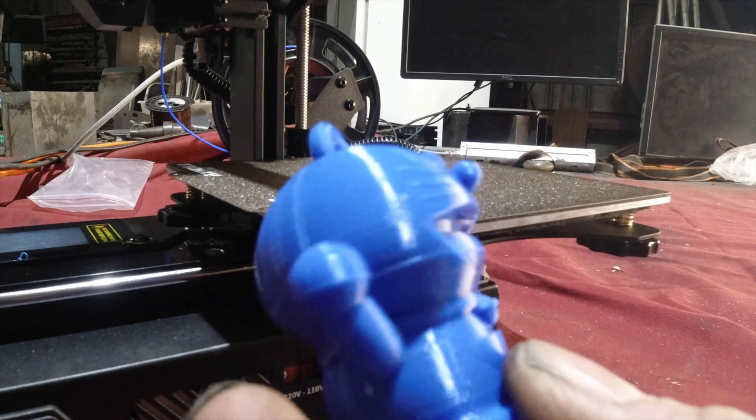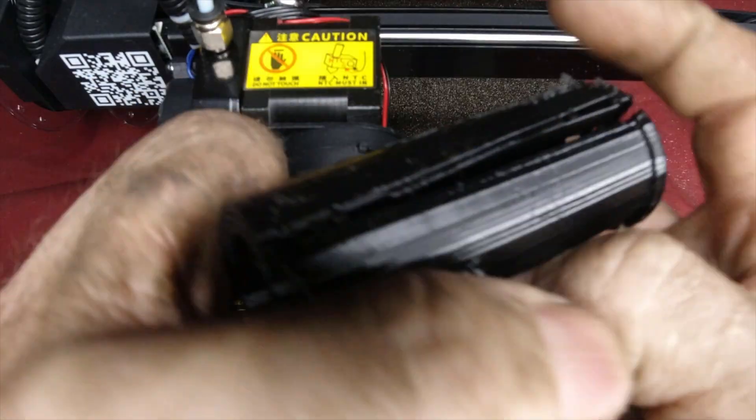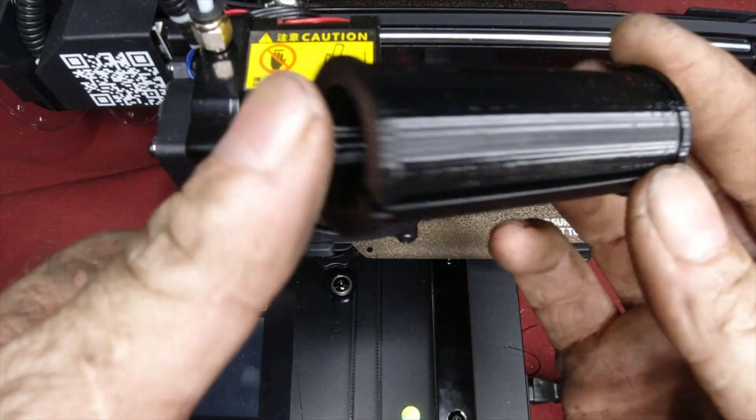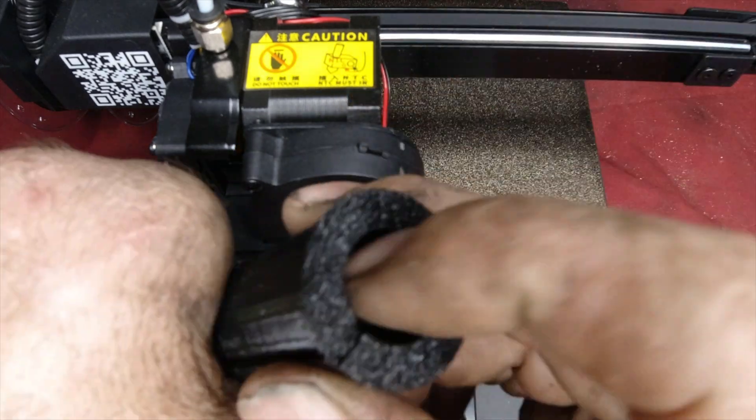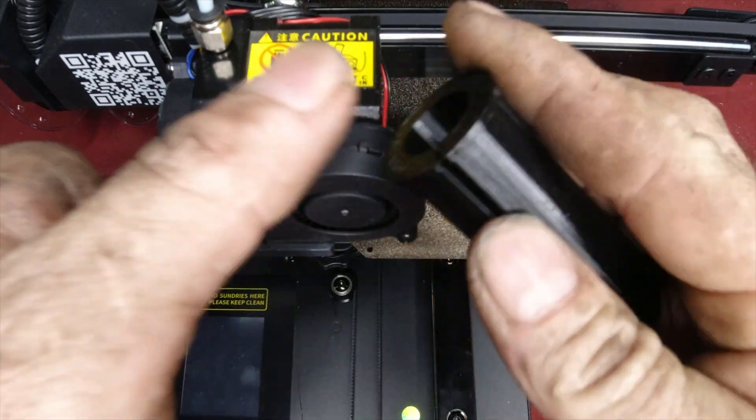As you can see, they printed pretty decently with the stock settings. The TPU for the club adapters also printed pretty well and with good layer adhesion. The only thing I have to figure out is how to get rid of all the stringing that showed up using the stock slicer settings.